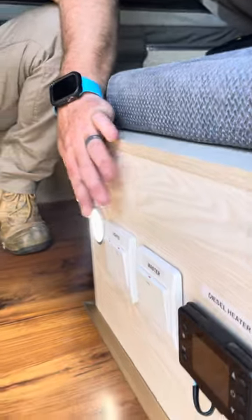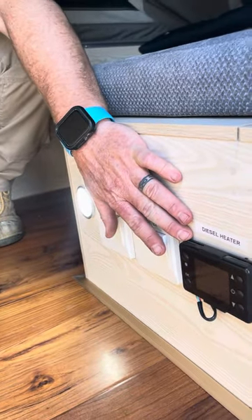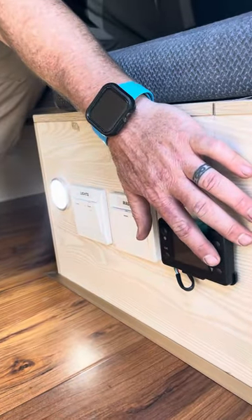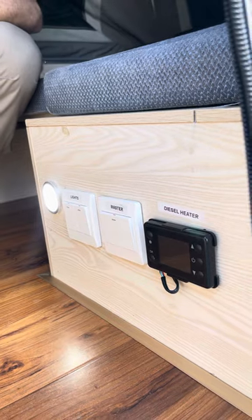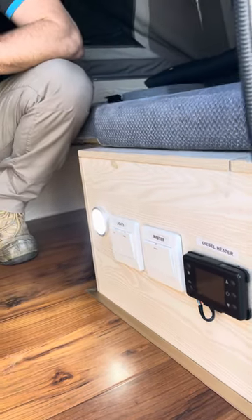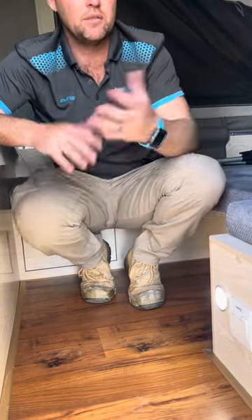Down here at the controls, you've got them labelled — lights, master. This one here is the diesel heater we spoke about. All you need to do is hold that power button for two seconds and it'll start up automatically. It takes about three minutes to go through the startup process, then it'll just keep firing — runs through this vent here and keeps you nice and warm. To turn it off, just hold the button for two seconds and it'll shut down. There is a remote control on the keys as well, so if you want to do it from your bed, feel free — it's just the on/off switch.